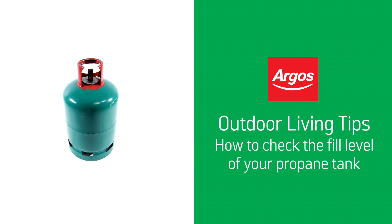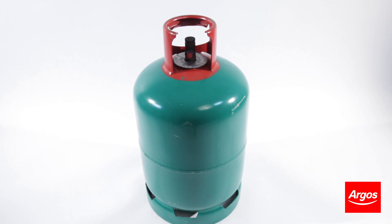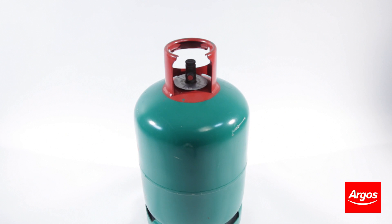Hello from Argos Support. This video will demonstrate how to check the fill level in your propane or butane gas cylinder, for whatever you want to use it with in your garden.